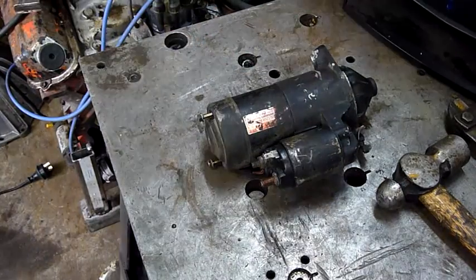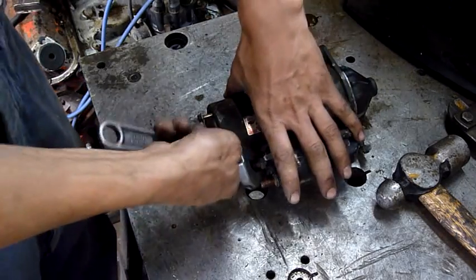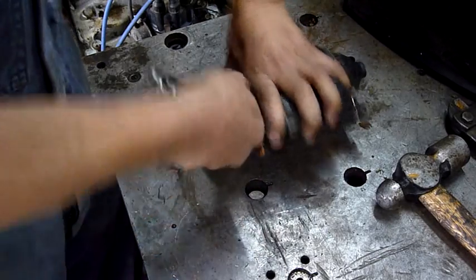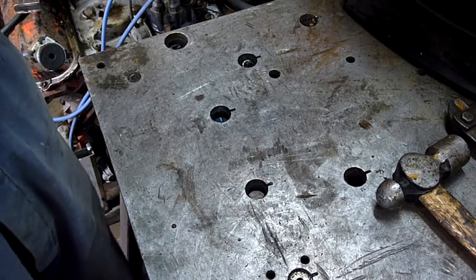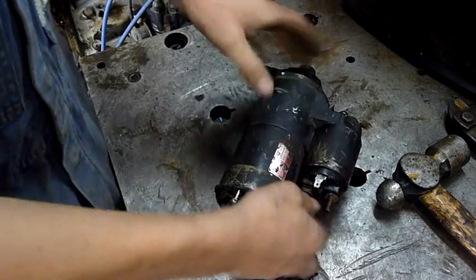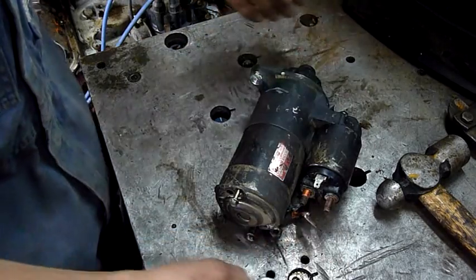It's only a 12 volt small car starter. It's really not designed to run on 24 volts, especially for such a long time, so it got very unhappy very quick. I've already undone most of the bolts and things, or at least loosened them off, just so that this goes off without a hitch.